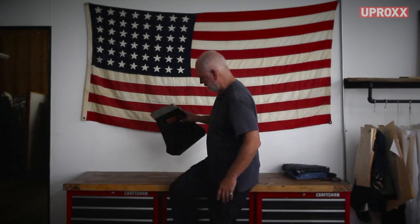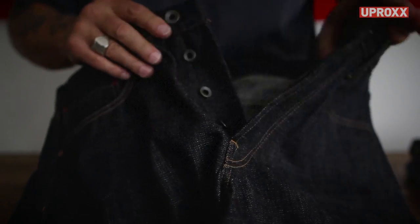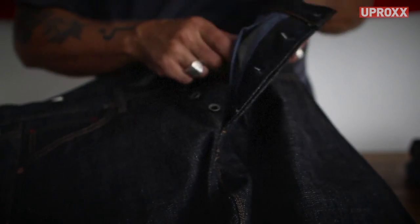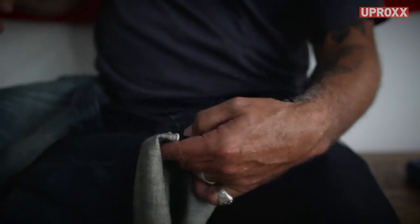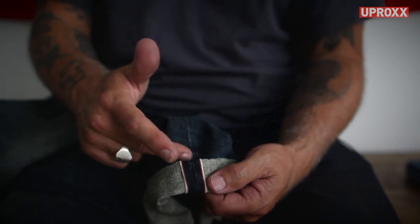This is a unique denim — it's a 16-ounce from a Japanese mill called Nihon Minpu. It's pretty rigid but it also has a lot of texture. On standard denim the edges are all cut off, but when you do a selvage jean it goes right to the edge and it's cut from the center.